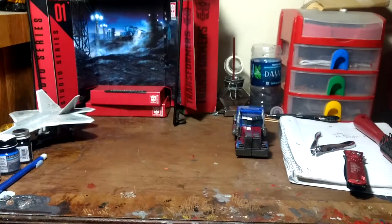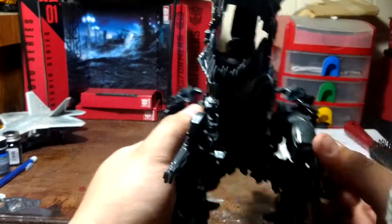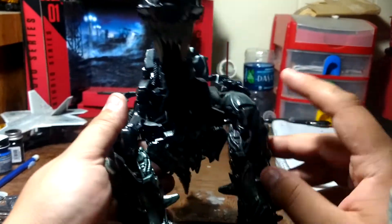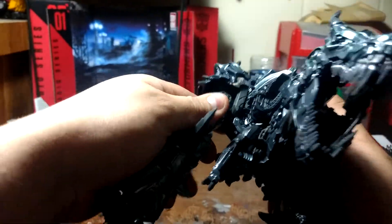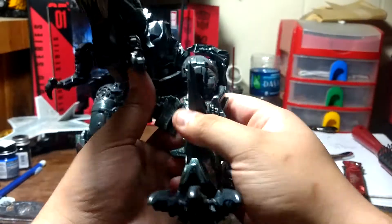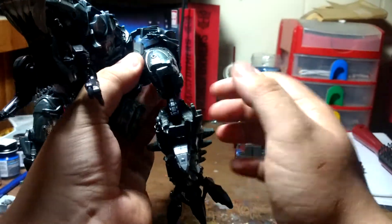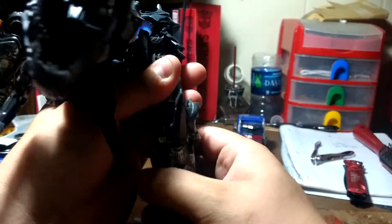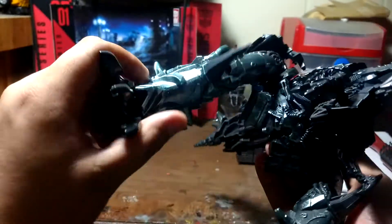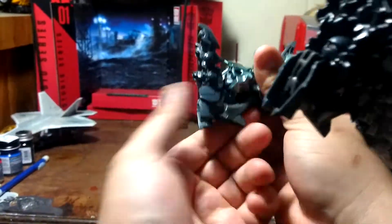Target has Transformers: The Last Knight. First things first — what you want to do is come to the knees, put down these spikes, then ratchet that down and ratchet that up, pull that back to get some space. Ratchet this down — see it's got that knee joint right there — and make sure it clicks in.